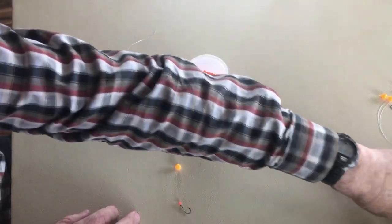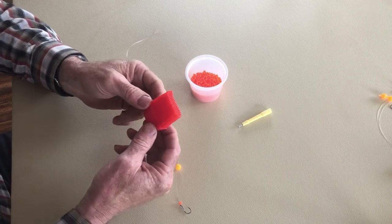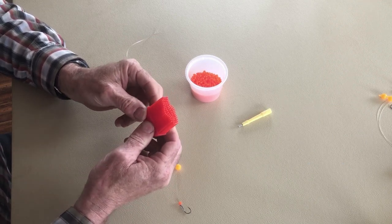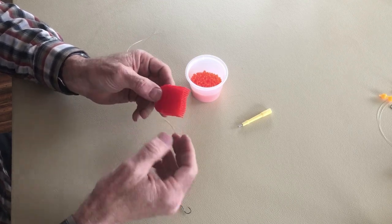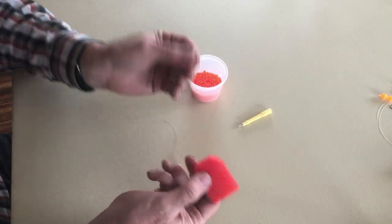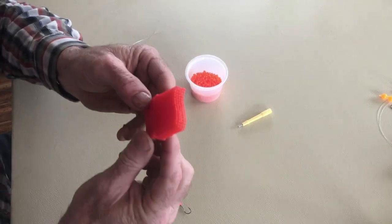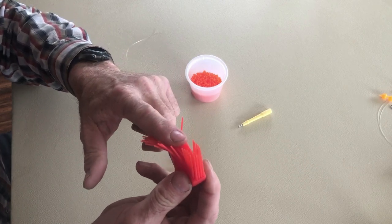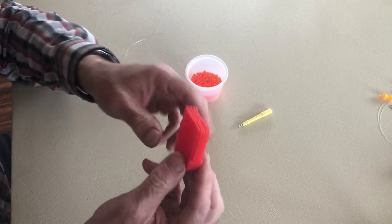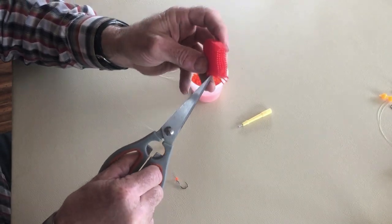There's one other thing I forgot to mention at the very beginning. This is the head off of a silicone basting brush — it had a handle on it, I just pulled the handle off and pitched it into the garbage. I buy these at the Dollar Tree for a buck, but this silicone brush has a whole bunch of those little items on there that we're going to use. I'm just going to cut one of those off with my scissors.